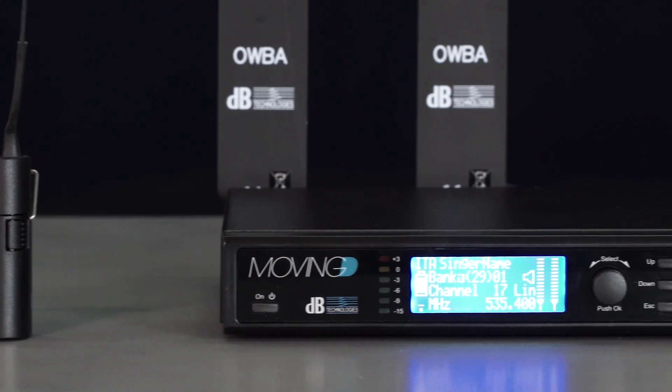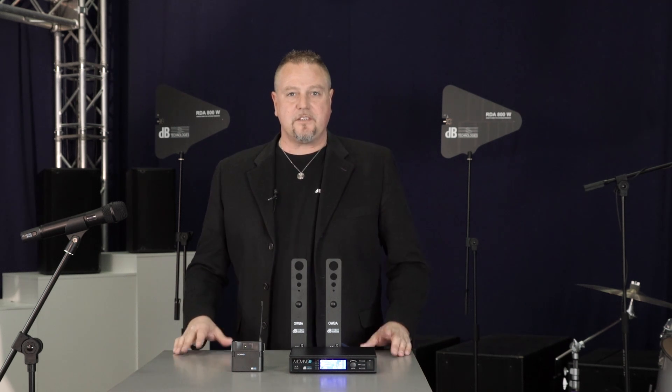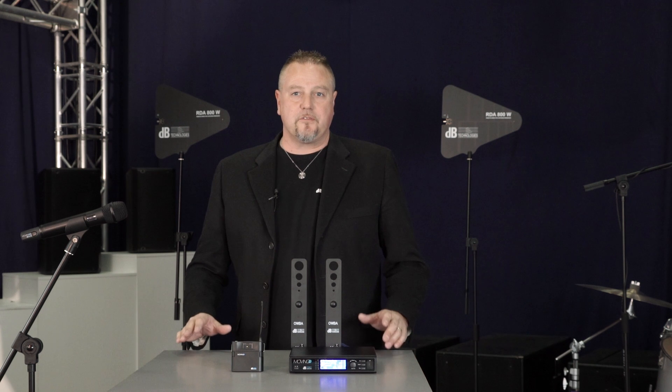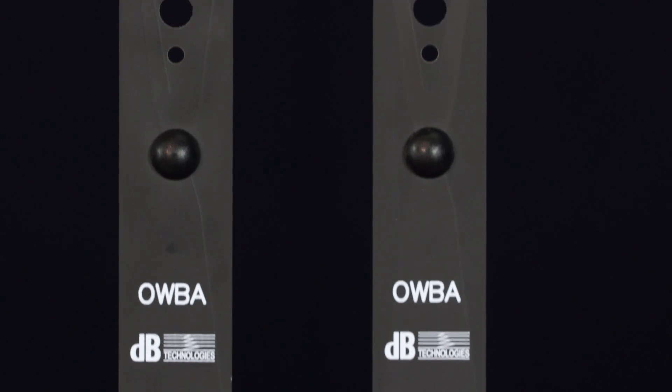Now our wireless system is ready for use. However, we can still take some simple precautions to optimize its operation according to the situation we are in. For example, in some contexts, we may need a transmitter with great mobility. Think of a speaker that constantly moves on the stage or between the stage and the audience stalls. In this kind of situation, we recommend using omni-directional antennas.